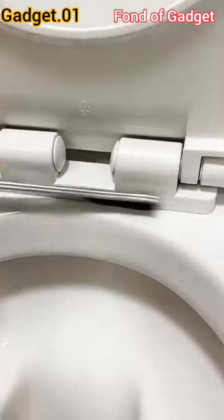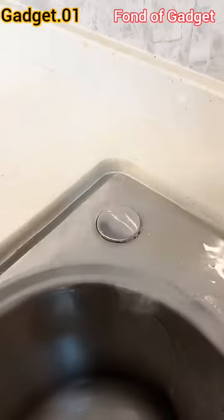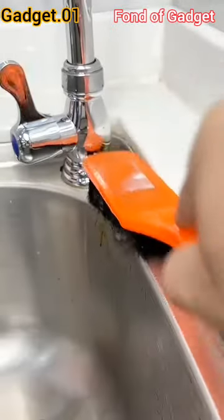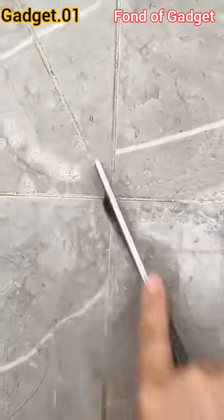Hi, welcome to Found Up Gadget. Gadget number one: this is a multi-functional handheld hard bristle crevice gap cleaning brush, or joint corner cleaning tool for bathroom and kitchen tile floors.